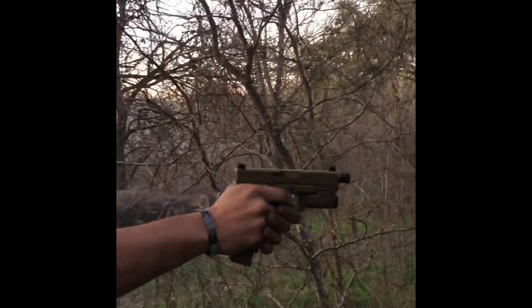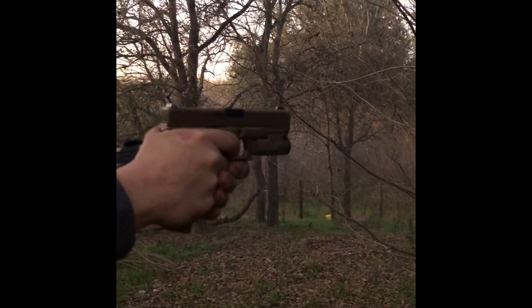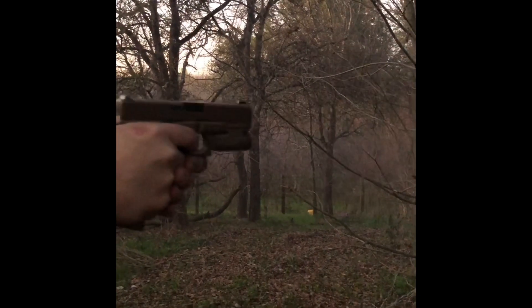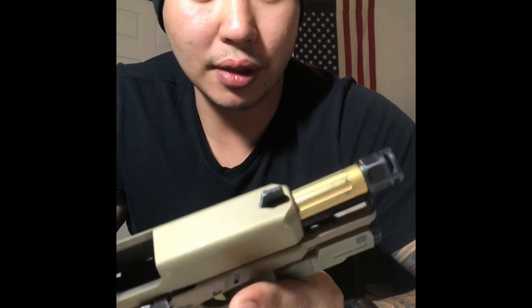Is that a comp on there or what? Yeah, he just put a comp on the barrel. Hey guys, a video on the Glock 19X again with a Griffin Armament micro carry comp. This is a Shadow Systems threaded barrel.